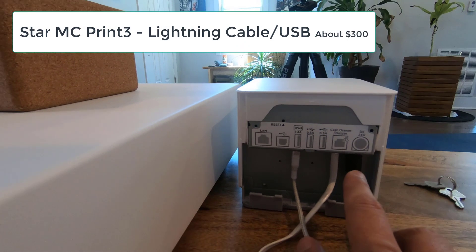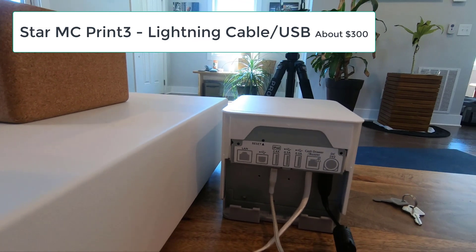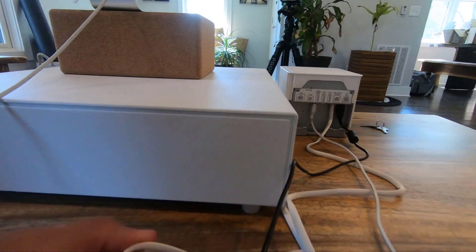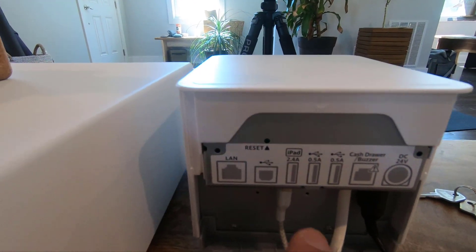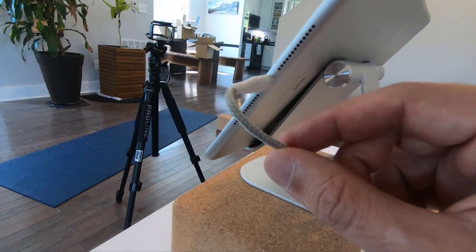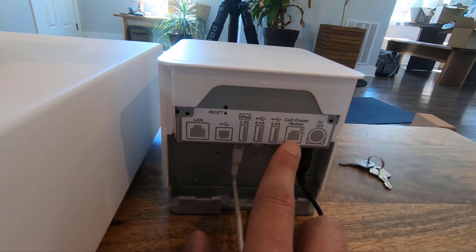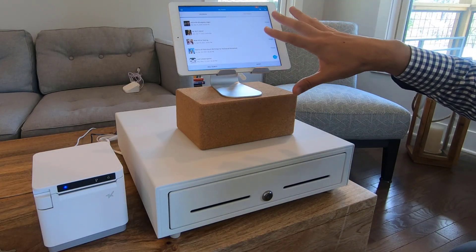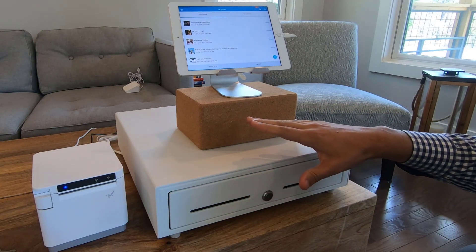In today's video, we're going to be using the Star MC3 printer. The very first thing is plugging it in using the power cable. Then if you're using the cash drawer, you're going to have the cash drawer buzzer cable plugged into the slot here, which is plugged into the back of the cash drawer. And the final thing will be the lightning plug for the iPad — the Apple cable — plugged directly into the slot here. So there are three different things in the back: your iPad cable, your RJ45 cash drawer buzz cable, and your power cable. I'll now show you how you can use the Cybiltix box office app with this Star MC3 printer as well as the Star cash drawer.